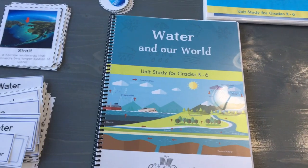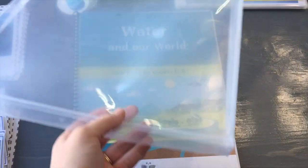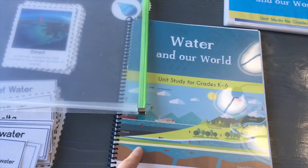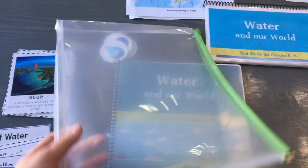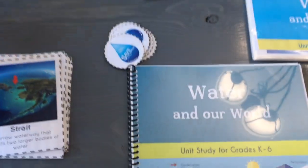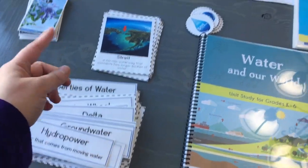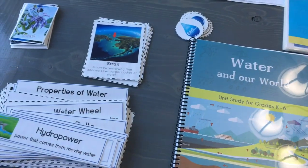I get asked a lot about how I store this. I have this plastic expandable folder and I just keep everything in here. While we're doing the course I keep the book out and everything else goes in here. When I prep the unit I divide everything up with a little paper clip saying unit 1, unit 2, unit 3 so I know exactly where everything is. Because we just finished it, nothing is sorted right now.